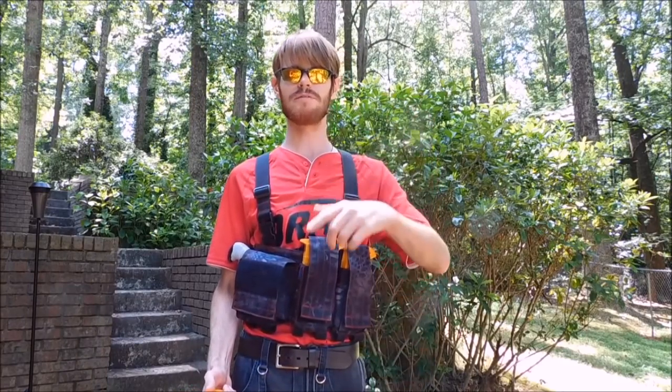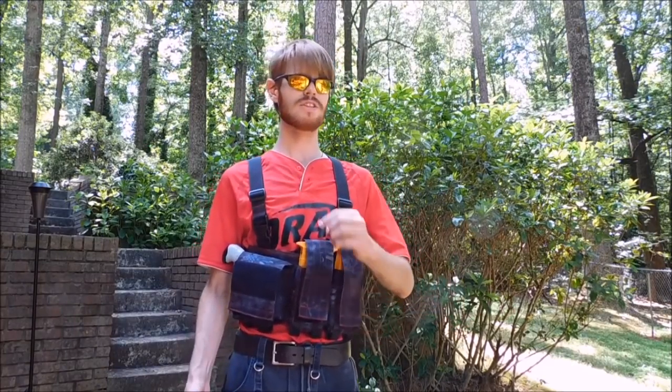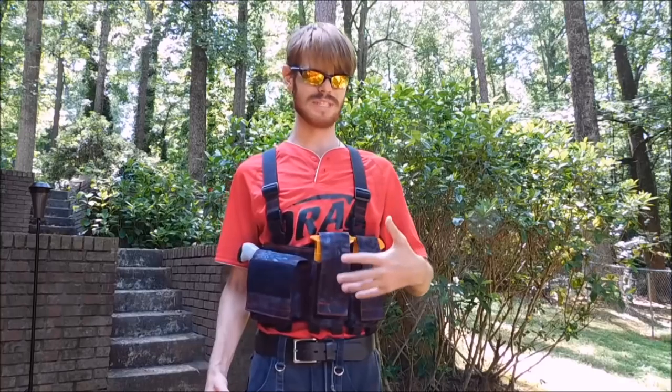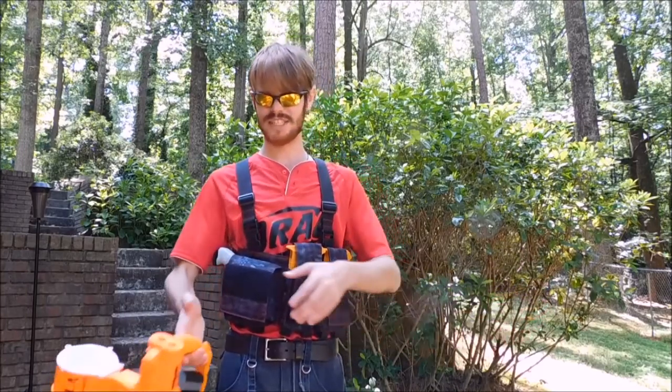You guys know that I attend Blade Show every year, and this year when I was there I met a fan whose father owns and operates the Special Operations Equipment — or SOE — booth. There's a pretty long waiting list for SOE gear, but because this guy was a fan, they sent me home with this. I wanted to make a video about its practicality for Nerf applications, which is ironic since it was designed for military operations — very silly in and of itself.